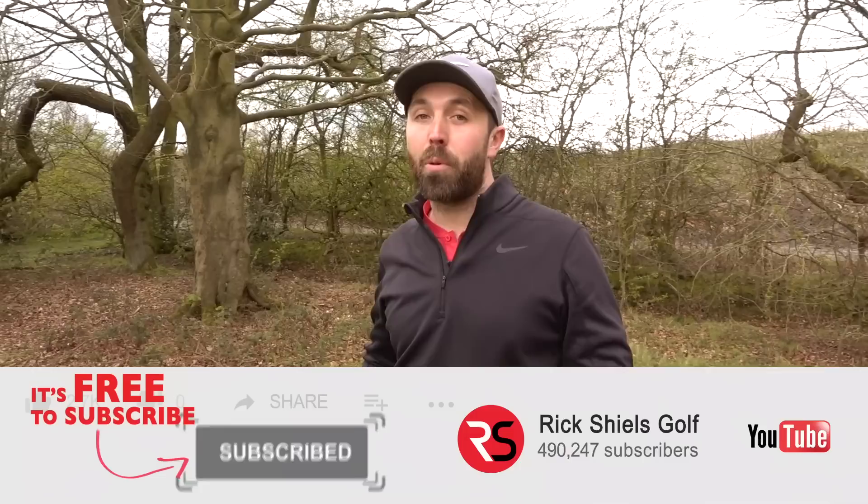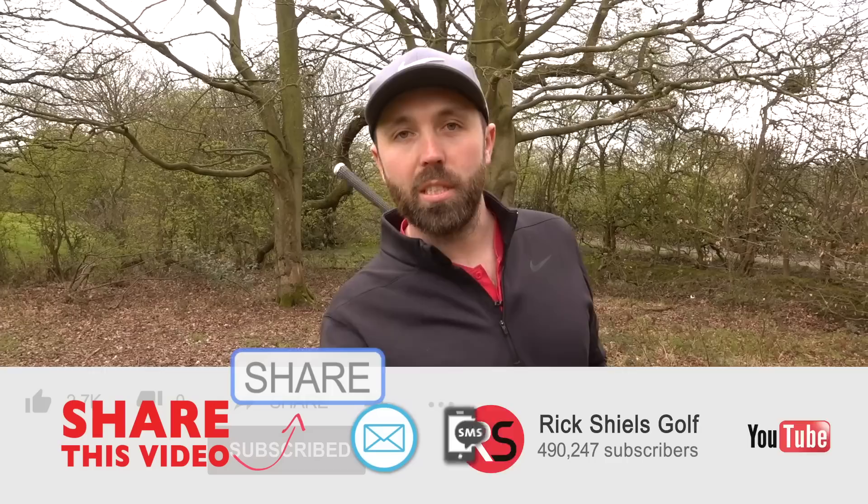I'm Rick Shields, PGA golf professional. If you're new to my YouTube channel, welcome - make sure you hit that subscribe button so you don't miss any videos, and if you enjoy this video make sure you smash that like. Before I test Tiger Woods' golf ball, I think it's only fair that I get into character.